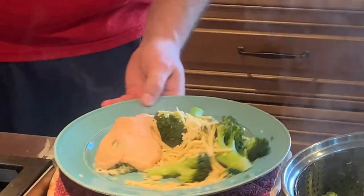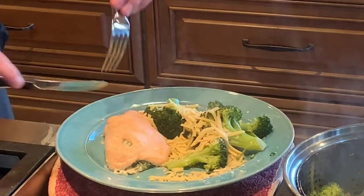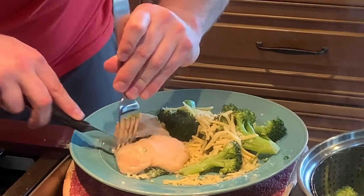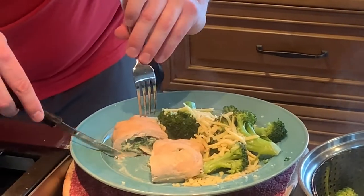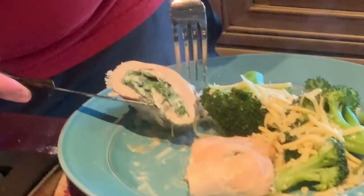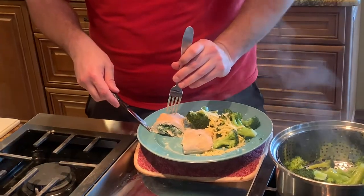We cut it in half so you can see what it looks like on the inside. That's all good. There we go. Kid approved.